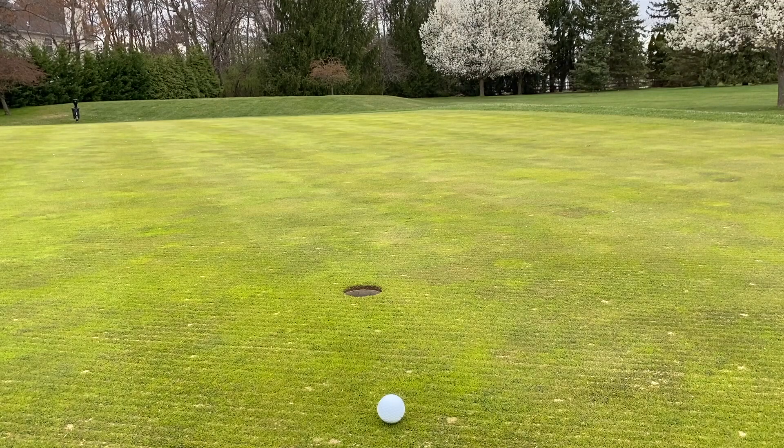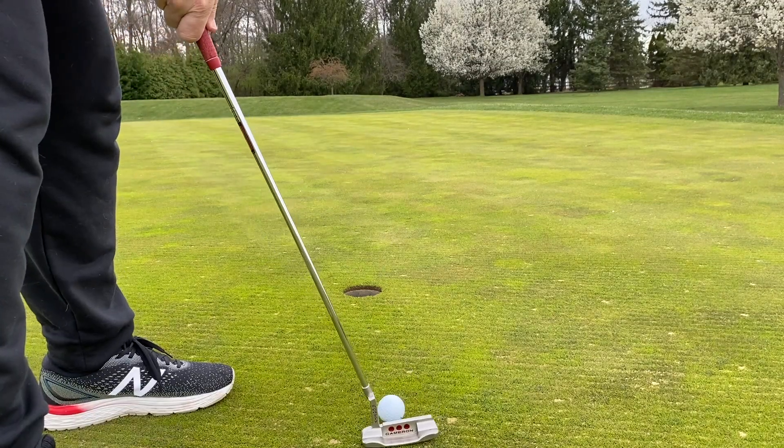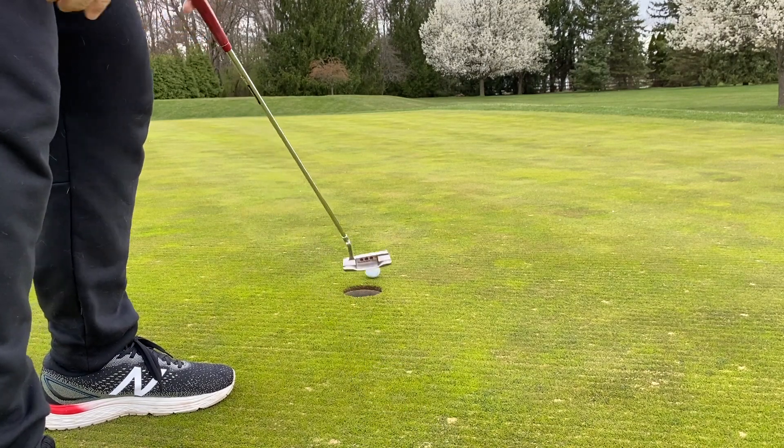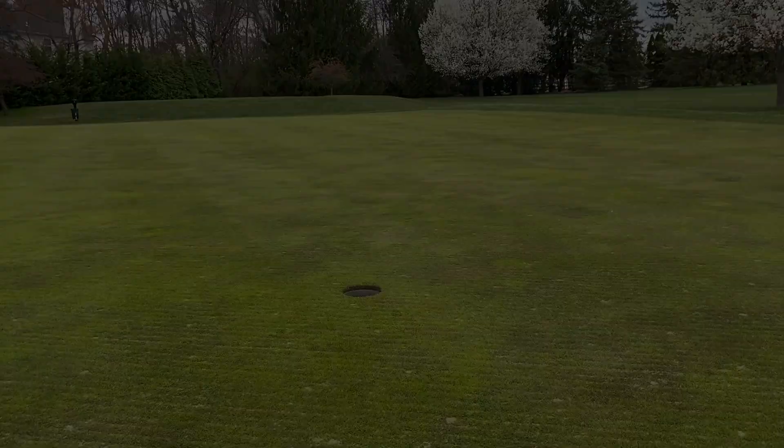Let's just see if I can finish that out for a two putt. Oh yeah, that was in! Oh yeah!